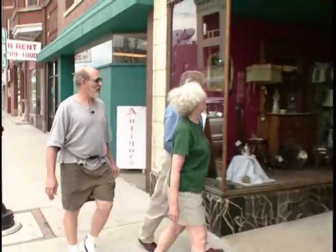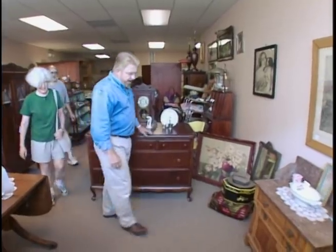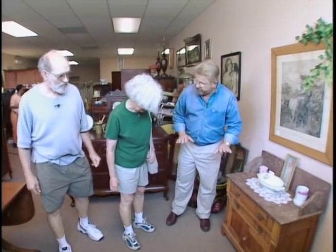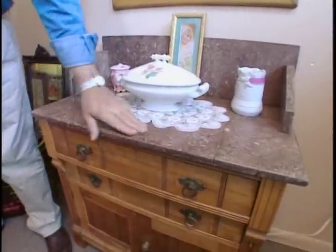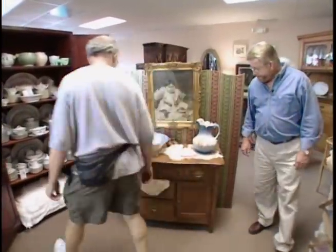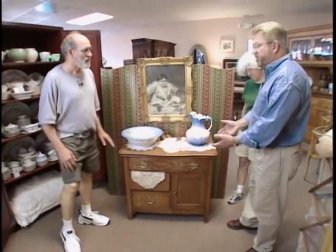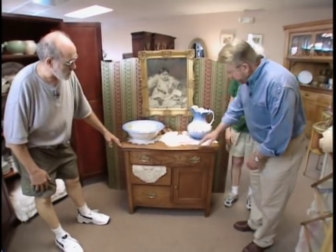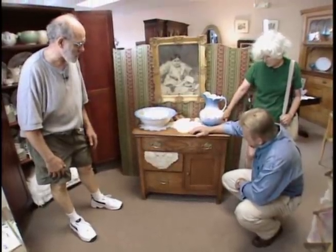Roger and Dominica have already made some scouting trips to the antique shop and identified a few pieces. One piece has a nice marble top but is way too short. Then there's the one they looked at previously — a wash stand with a better size, better finish, and a finish that will match their woodwork, which is essential. The lines are simple enough to go with the house.